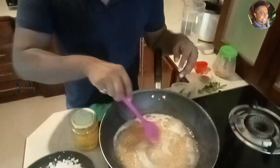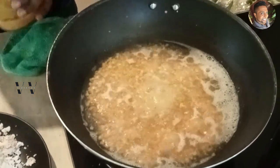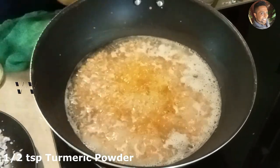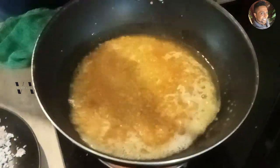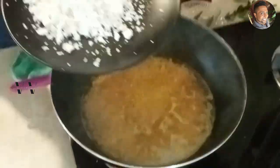As you can see, our dal is boiling. So at this stage add about half a teaspoon of turmeric powder — half a teaspoon, that's enough. Let that start boiling well. Now meanwhile, let's prepare our masala.